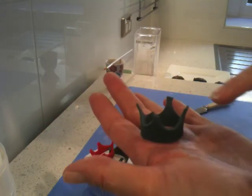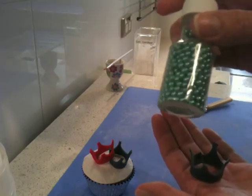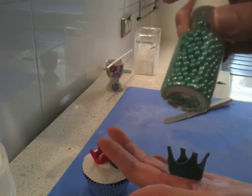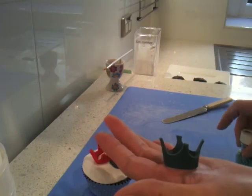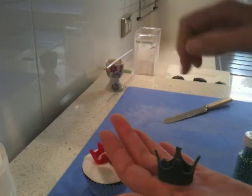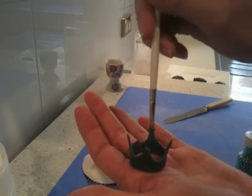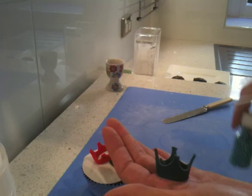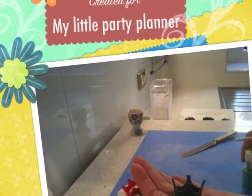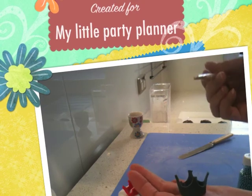You can even decorate it. What I've also done sometimes is used cachous — silver, blue, pink — you get them in all different colours. I let the crown dry first; I usually have to make it a little bit thicker. But then put a dollop of water just on the end of each spike of the crown, get one of these cachous and you can stick it on as jewels, or you can put them around the base.